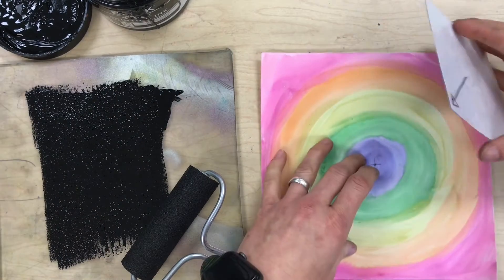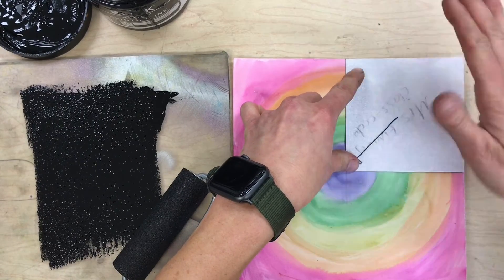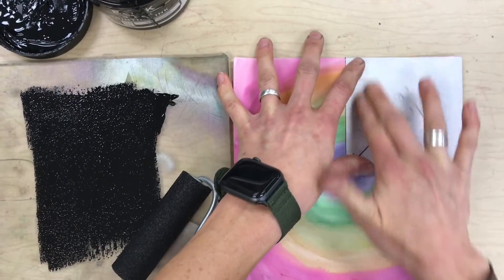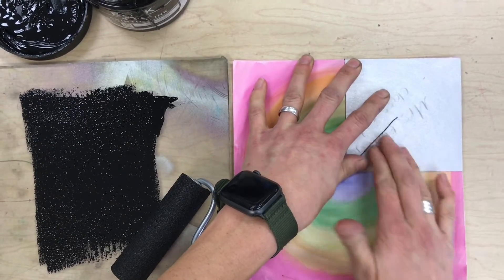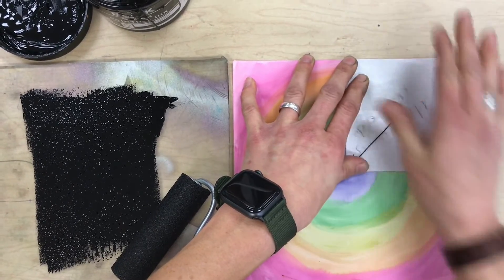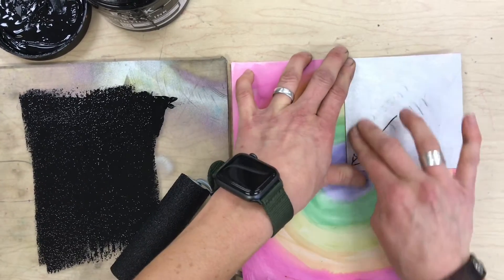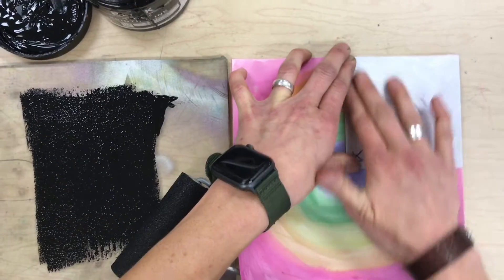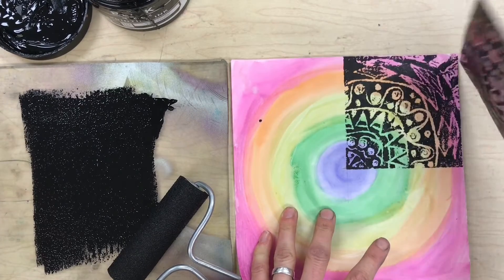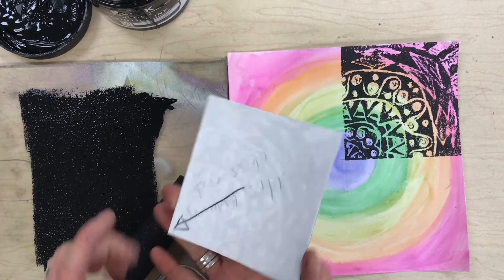Here's my first one. I'm just going to rub, pressing down hard, making sure that I do not let the styrofoam slide around — because then my print will be blurry. So I'm holding it steady and rubbing my thumb and fingers along there. Once I think it's ready, I'm going to lift — and there's my first print.